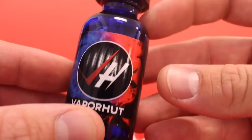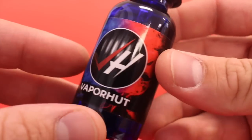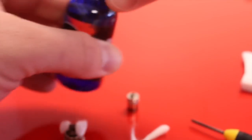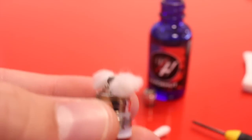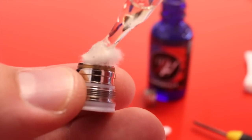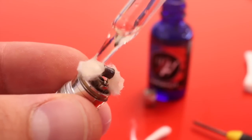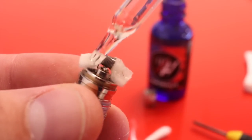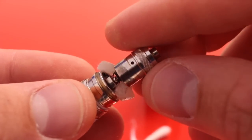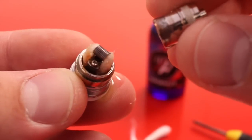Before you put the hood on the RBA, wet the cotton. I'm going to be using some Vapor Hut Bedrock — these are our new bottles. I'll be doing a video on our six remastered flavors; they're a little sweeter, a little more pungent, just even better than before. Go ahead and take a little juice, wet the sides of the cotton, put a little bit on the coil itself, then slip the hood over — pull it up and down — and it should look like that.